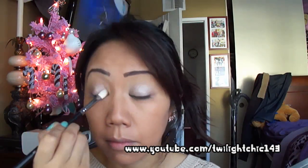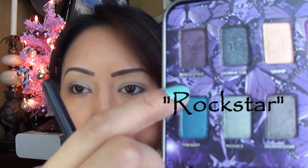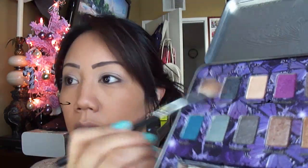Use the shimmery taupe color called Spotlight and pack it onto your lid. Flip your brush around — we're going to be using Rockstar and Gun Metal. First, pick up Rockstar and apply it to the outer portion of your lid.